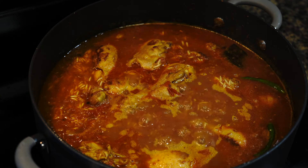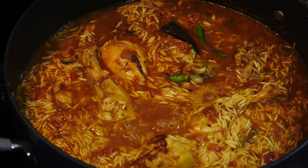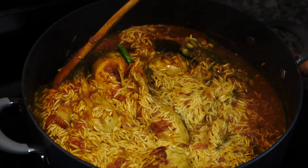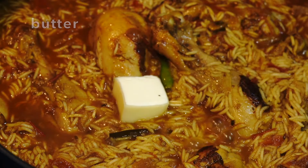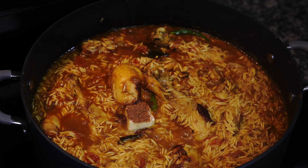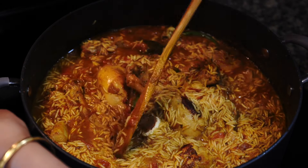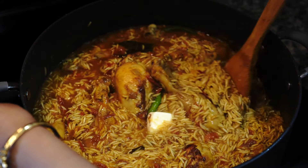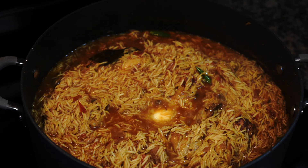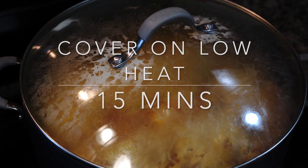Soon you will see the grains are swelling up and the water is reducing. When you see most of the rice visible on top, add butter and a pinch of ground nutmeg or jaifal. Nutmeg gives a beautiful flavor but add it at this stage to get its maximum aromatic effect in the dish. Now cover the pot and bring down the heat to the lowest possible mark and keep it like this for 15 minutes.